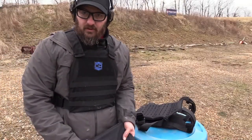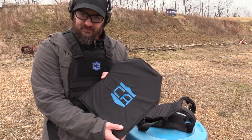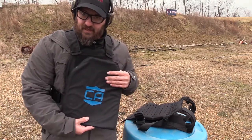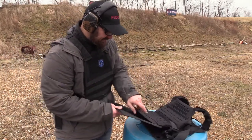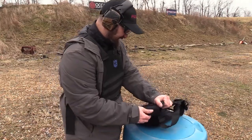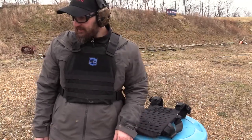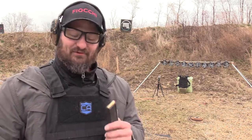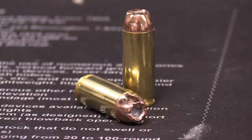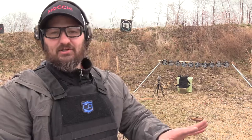We did an absurd test for the hard armor, so we can't close this video out without doing an absurd test for the soft armor. I've got one Level 3a ballistic insert left, so we're going to shove it up inside this vest here. And what are we going to use? How about .50 Action Express? Now guys, this armor is not rated for this at all. These are some 300-grain Hornady loads. Here we go — absurdity test.